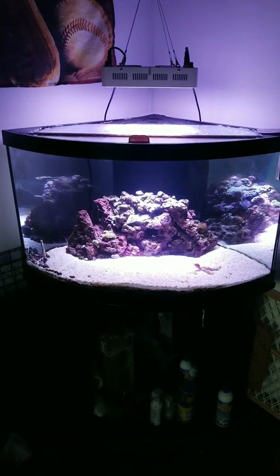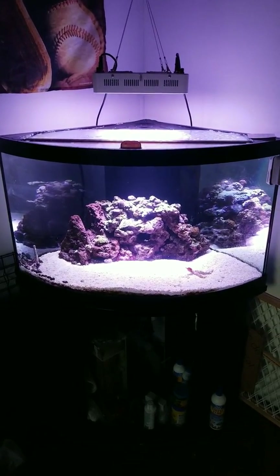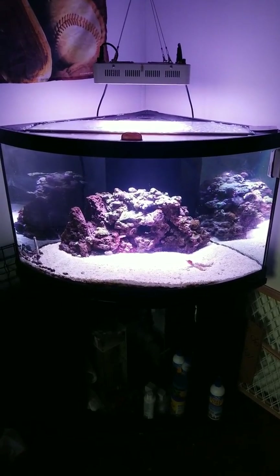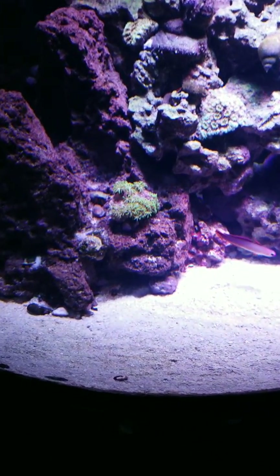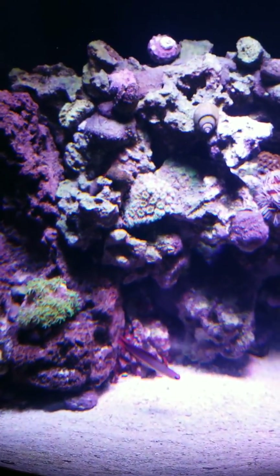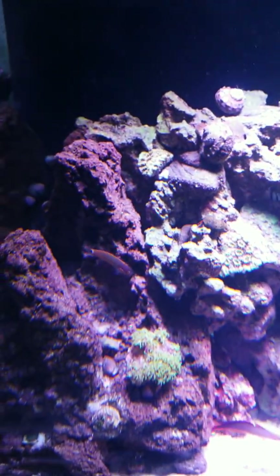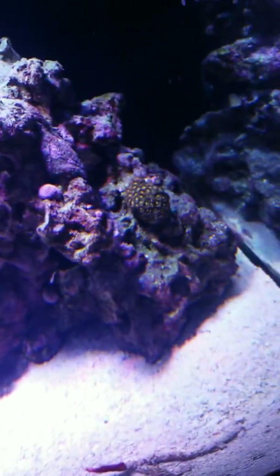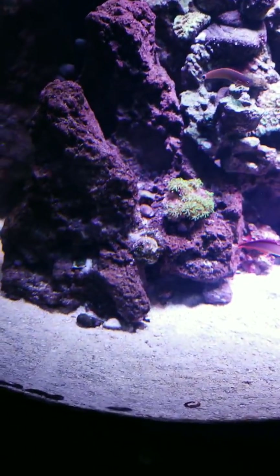Hey guys, this is a zero-in video on the Wattshine 180 LED light, just a quick overview of it. It's a pretty intense light, very strong. You'll see my corals here, they do pretty well underneath it with it turned down to the lowest setting. I only run it at about 5% on the white and maybe under 20% on the blue, and it does very well on all different styles of coral — from Galaxeas to Zoas to a little brain up there, some starry polyps down here.